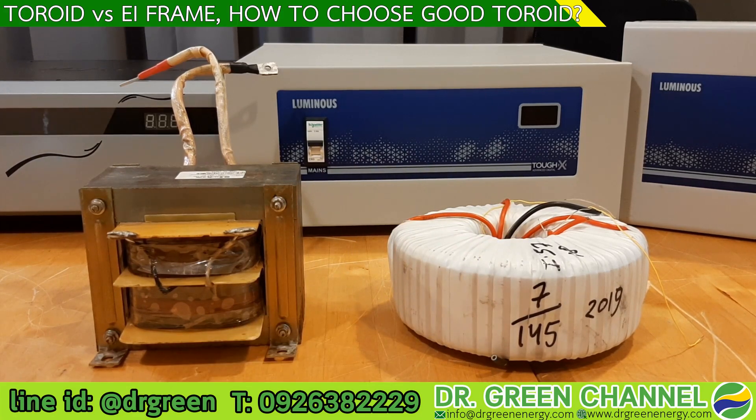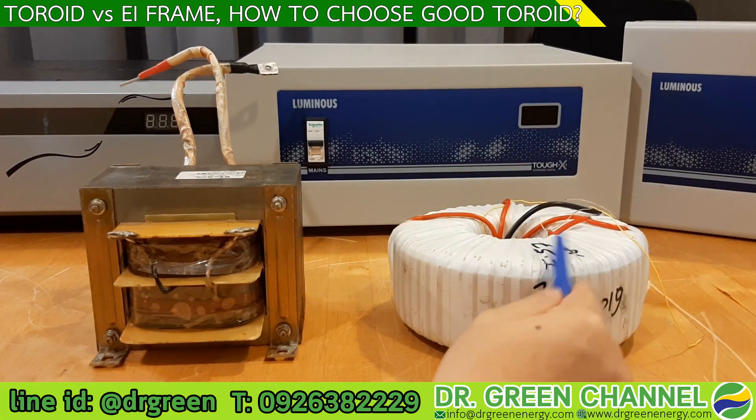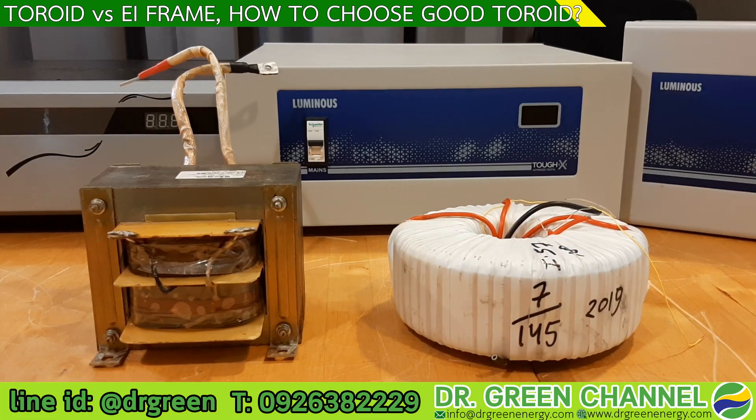There are several advantages of the toroid transformer. The shape looks like a doughnut, or we can say a ring shape. The first advantage is that it has a nearly ideal magnetic circuit, so there is no flux loss, which means better performance.